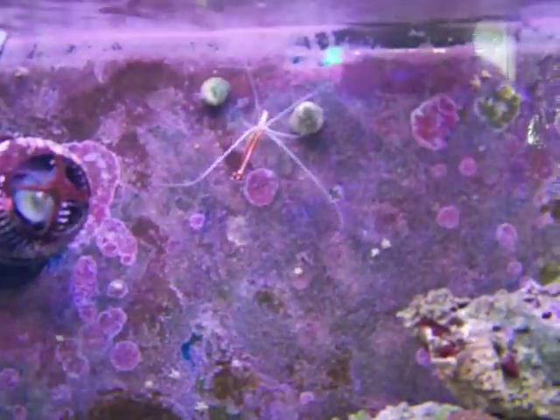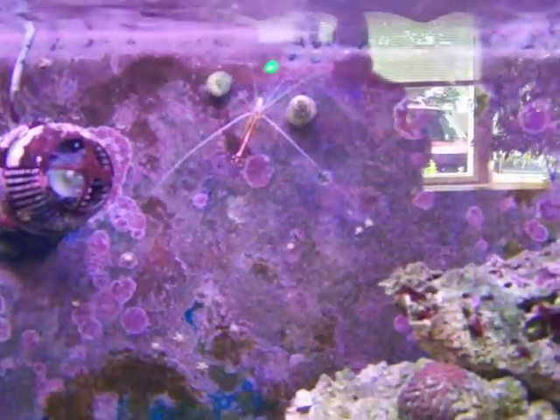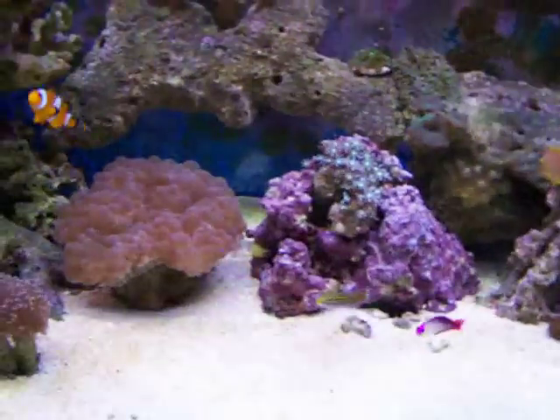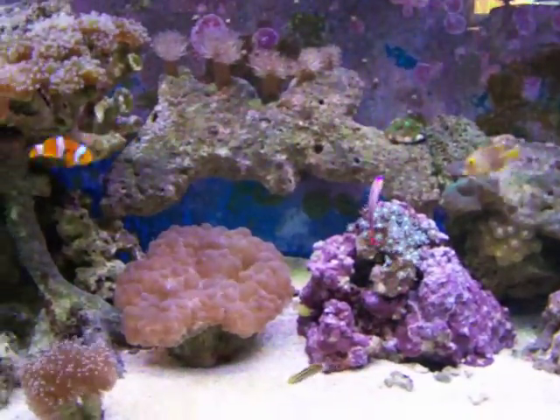There's also a cleaner shrimp, which is up over here — it hangs out at the top around those pumps all the time — and a pistol shrimp. And a whole bunch of different kinds of hermit crabs, emerald crabs, snails and the like.